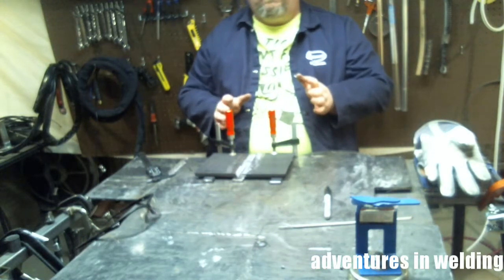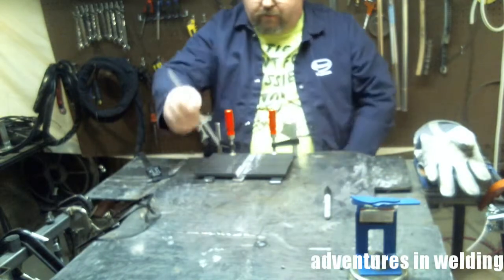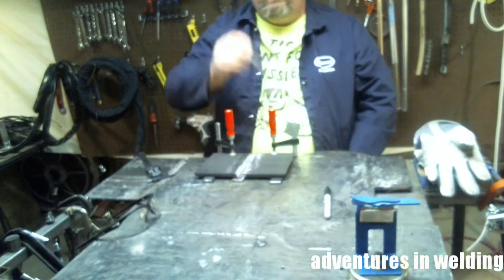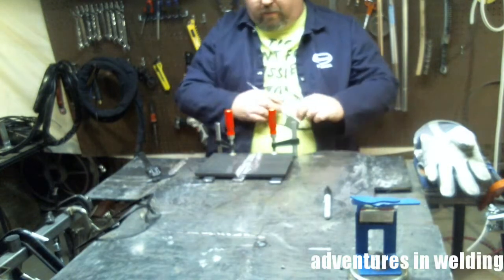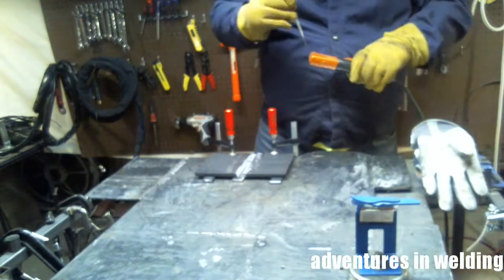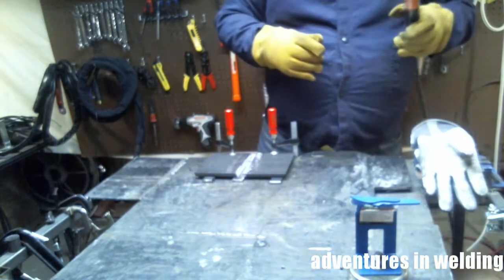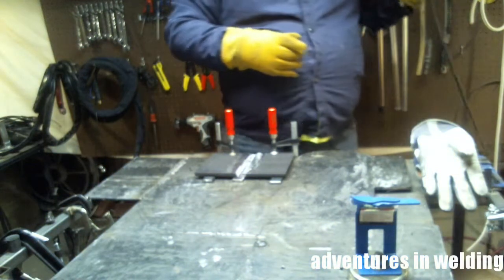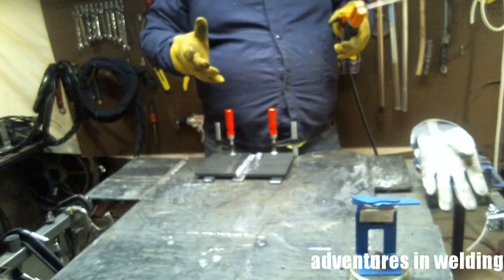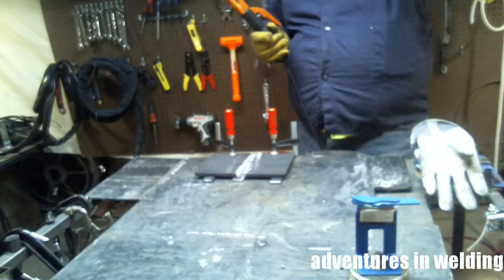The next step is to tack it. We're going to tack it on this side in four places — here, here, here, and here. Then we'll flip it over and do it again. We're going to be using Lincoln Excalibur 7018s, 3/32nd. I've got it set for 88 amps, but you're going to end up using whatever the test supervisor wants you to use. So set your amps accordingly. Let's get started with our tacks.